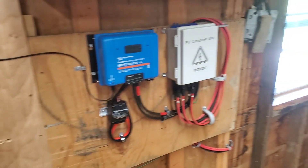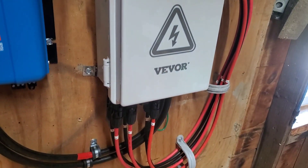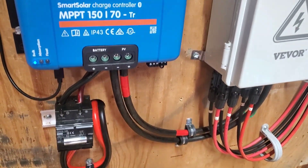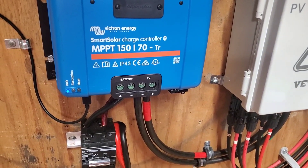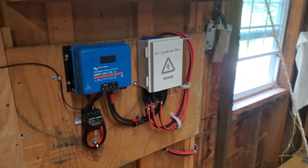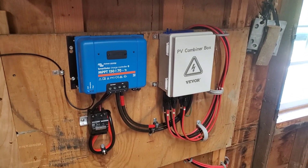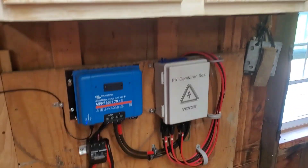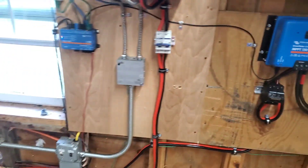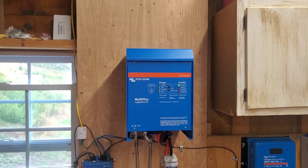We upgraded the wires from the combiner box to the charge controller, and upgraded the size from the charge controller to the battery bank. A few of them felt kind of warm on a really sunny day, so I wanted a little more safety factor. Everything's fused, and I'll take you downstairs to show what else we did.